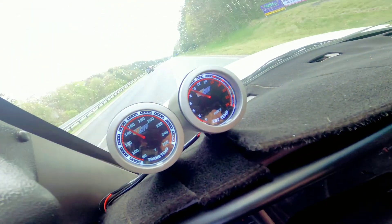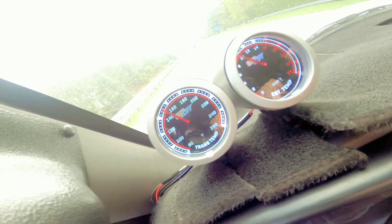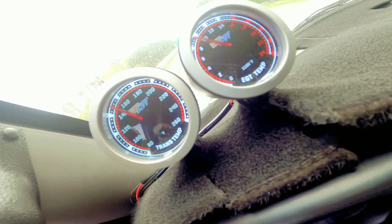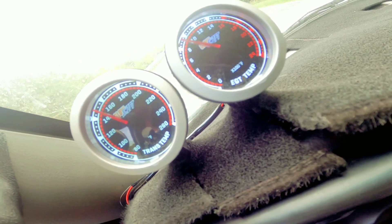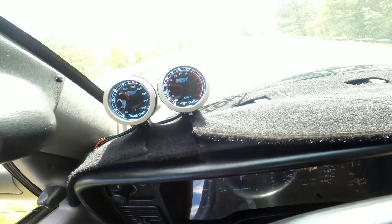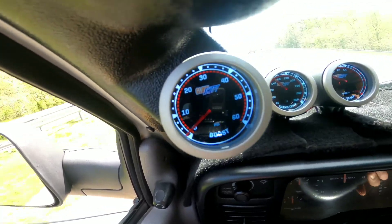Sorry, the exhaust is a little loud. All right, so cruising at about 65 to 70 miles an hour — very little boost, EGTs are real low.